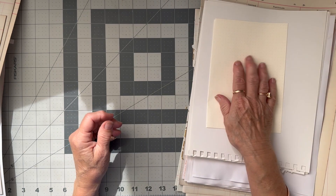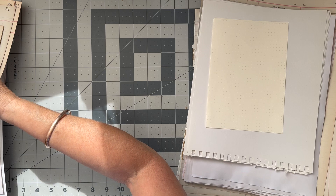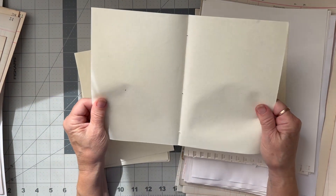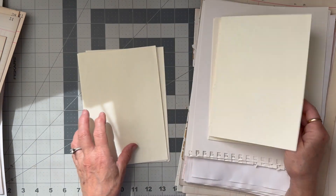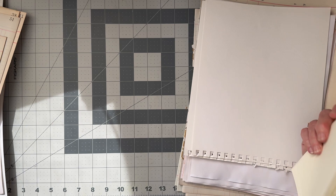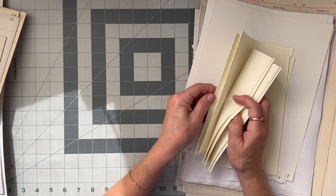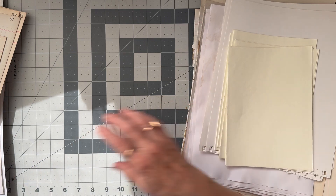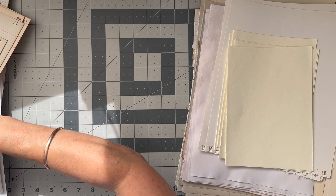And then I've got this yellowy creamy paper - it's almost like a handmade paper but it's got a nice texture to it, so I think I'll put some of those in. So that's sort of my plain options - one, two, three, four, five, six, seven, eight, ten, eleven, twelve. And then I want to do some braille paper.